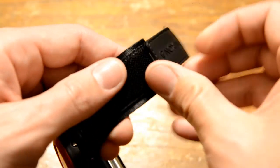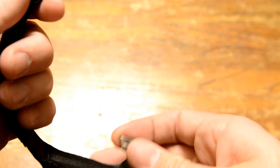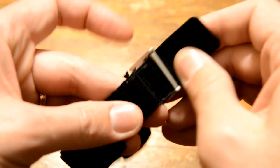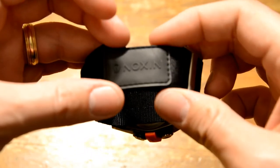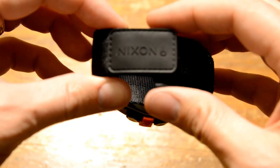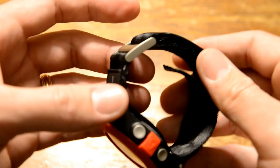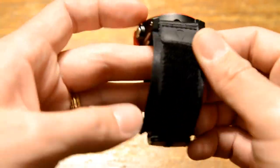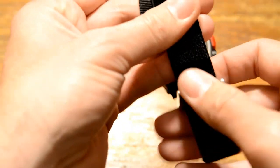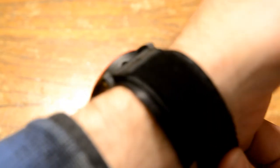Rather than a typical buckle closure, it uses a velcro system, which seems to work pretty well. Overall it's a very comfortable watch to wear despite the size. Because it's polycarbonate and not stainless steel, it's fairly light and you don't even tend to notice it's on. The watch also has 100-meter water resistance, so the strap and watch are completely waterproof — no problem going swimming or getting it wet.